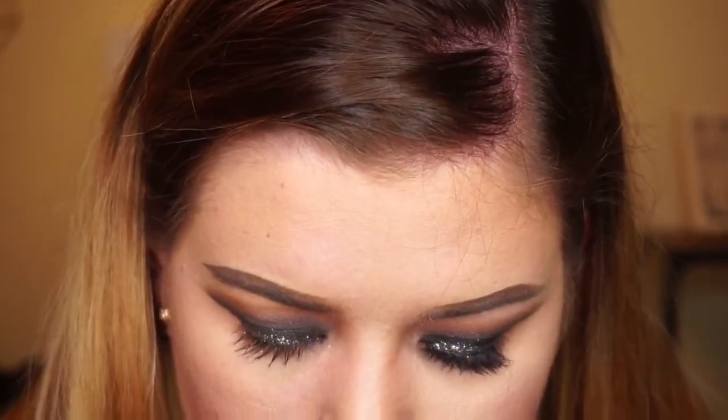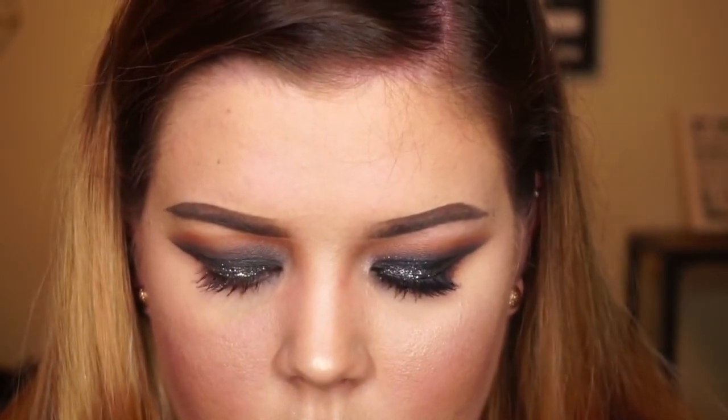Okay guys, that is it for today's look! Let me know in the comments down below what you thought and give me any feedback you have. Also give me feedback on the voiceover — that's something different for me, so I'm going to try that out and see if I can make my videos a little shorter. Give me any suggestions for what you guys want to see next, and I will see you next time!